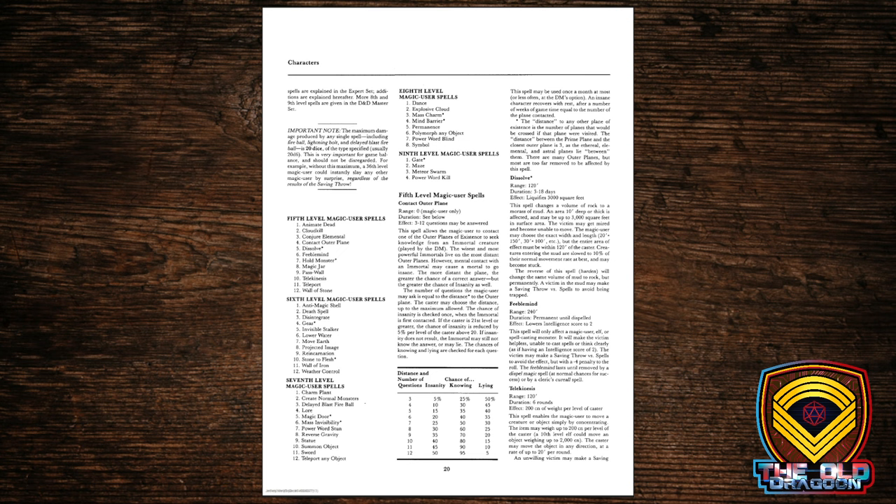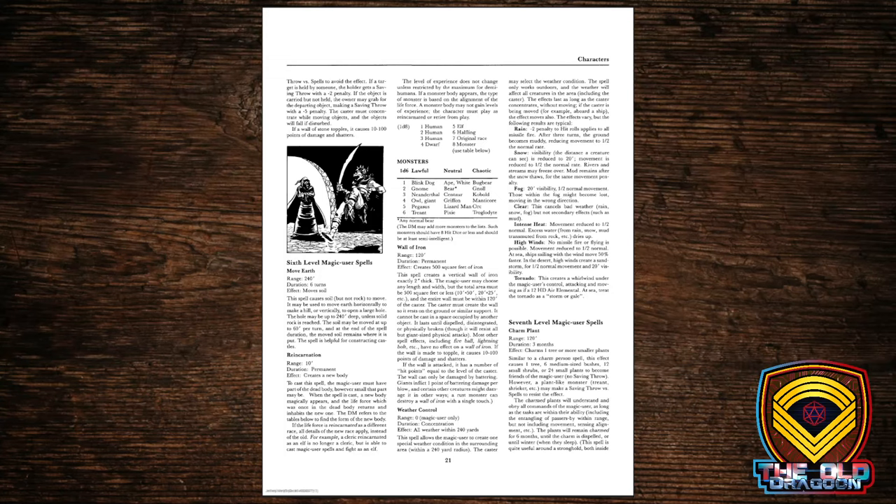Going back through the spell levels, there are other interesting spells like Reverse Gravity — always fun — and Teleport Any Object. There's also a fun spell — it may have been in the blue box — Mass Morph, which allows you to change everyone in your party into what looks like a stand of trees so that pursuers will just run right past, not recognizing what they've seen. So lots of new spell options for the magic user; they become extremely powerful.